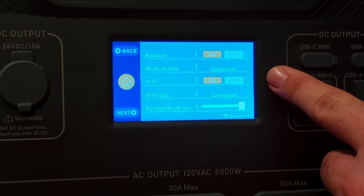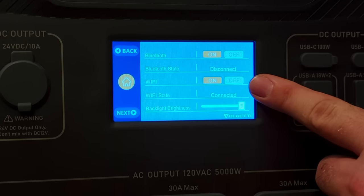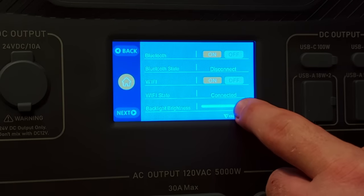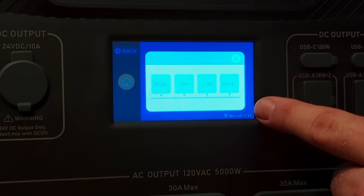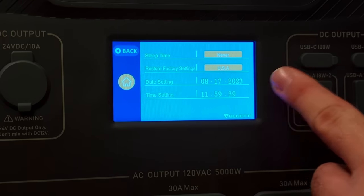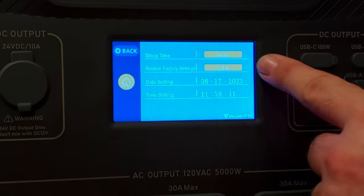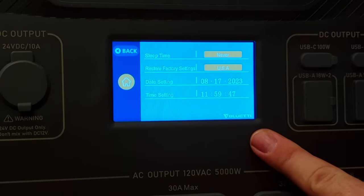On the next page are Bluetooth enable/disable, Wi-Fi enable/disable, and backlight brightness settings. On the last page there's screen timeout — settable to 30 seconds, 1 minute, 5 minutes, or never — a factory reset option, and the date and time, which it synchronizes from the internet.